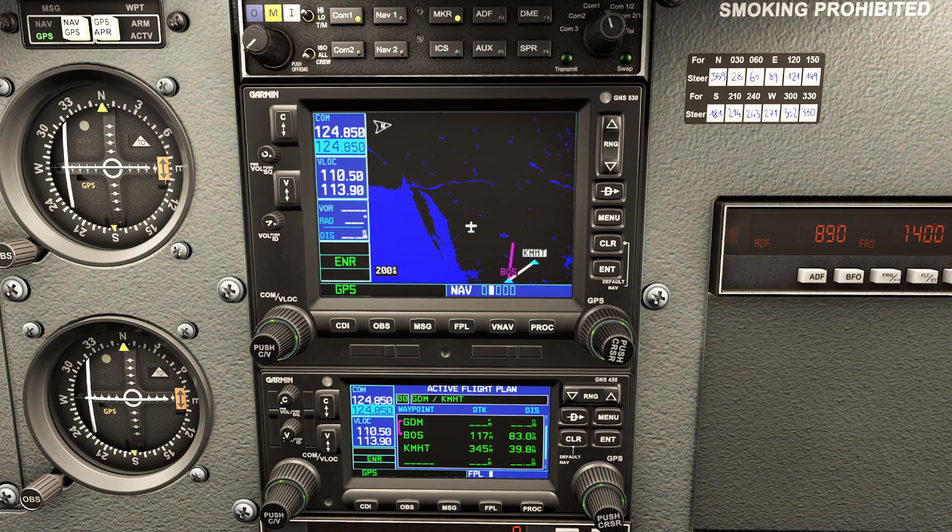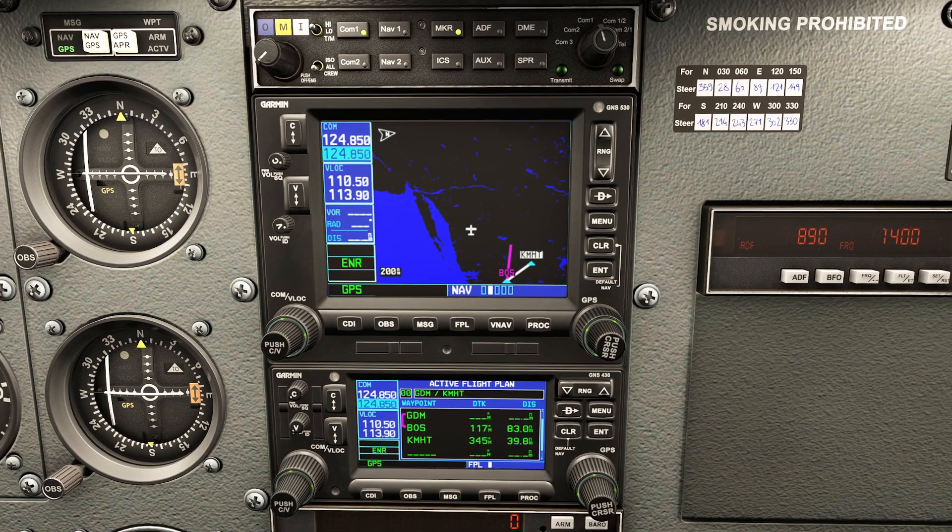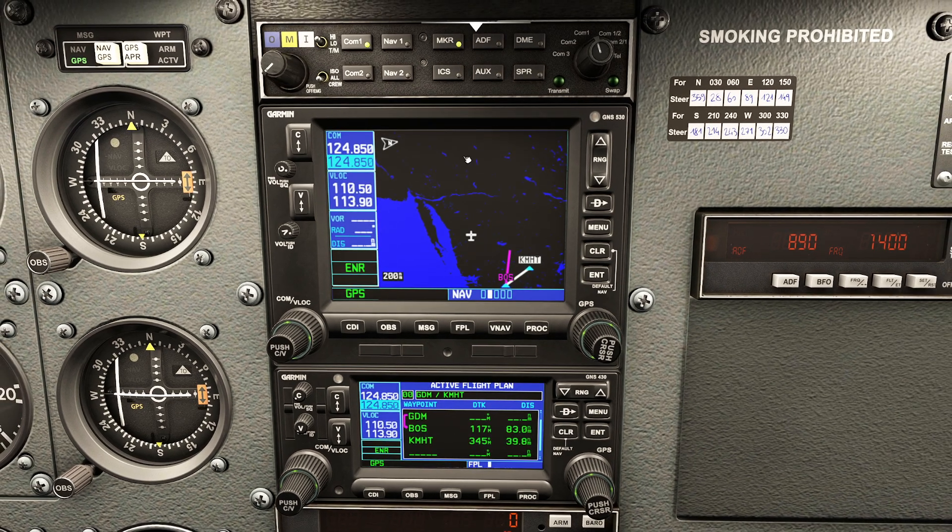That's it for flight plans. We could also do things like procedures which add onto flight plans. Next time we'll take a look at tweaking some of the menu options to really customize the view the way you like it. Enjoy!